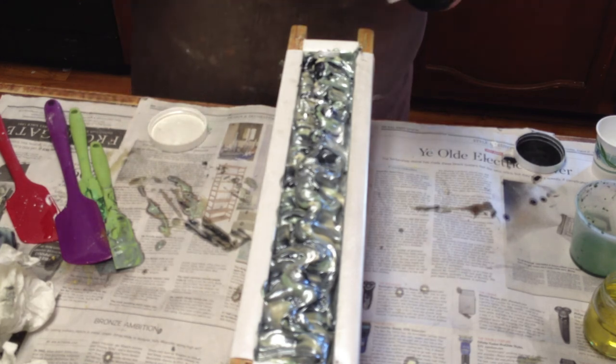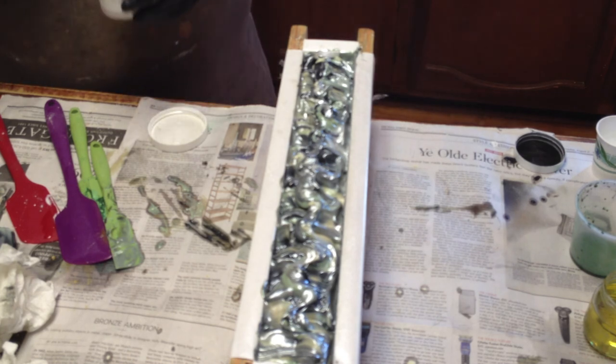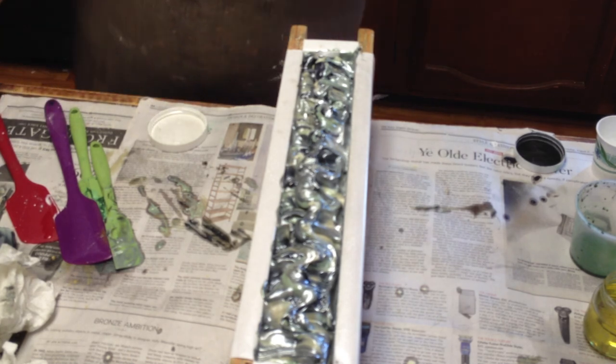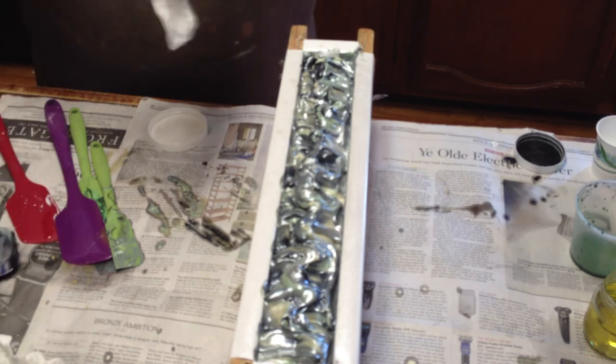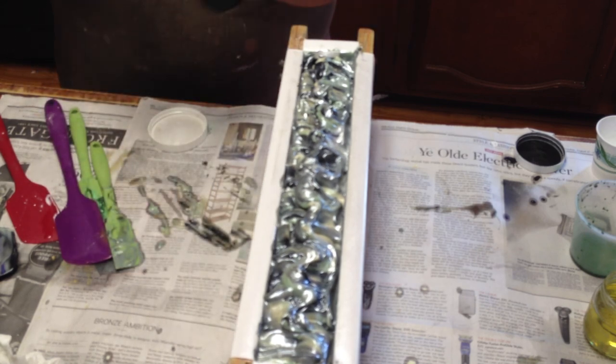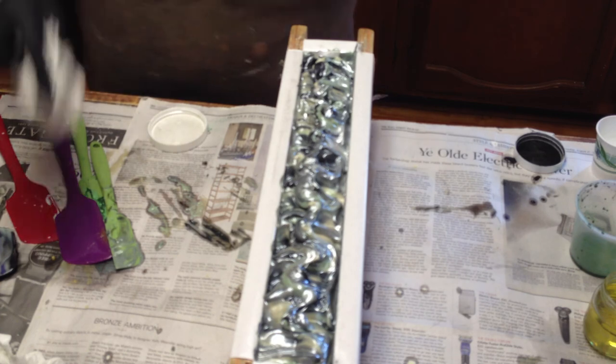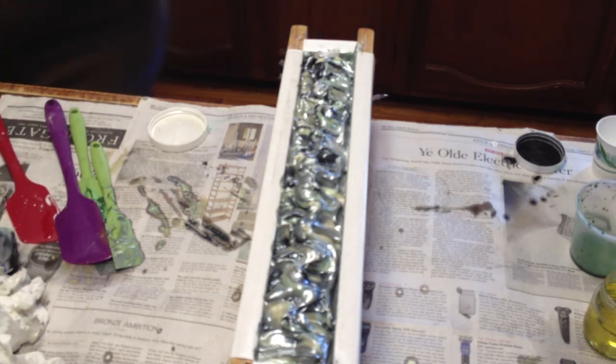This is my other scent — another soap for my line called Sentimental Secretorum. I have three more to make today of that scent series. Thanks for watching — sorry, I'm not used to the daytime!